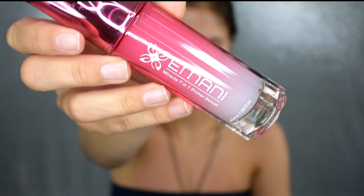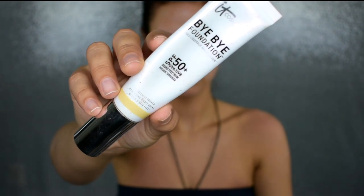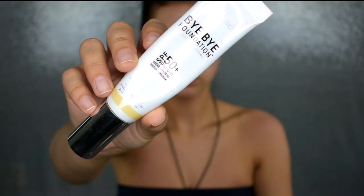I do want to point out I do have a top on — it's a bandeau. For primer today, I'm going to start off by using this Imani Miracle 7-in-1 Primer Serum. I use this in place of my moisturizer today. I've been using this for a little while and I've really been enjoying it because it provides a really nice smooth surface for your foundation to go on, and it's also moisturizing but not too heavy.